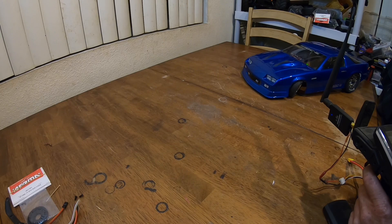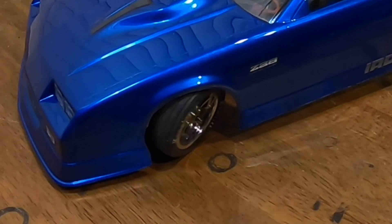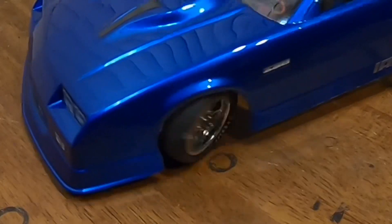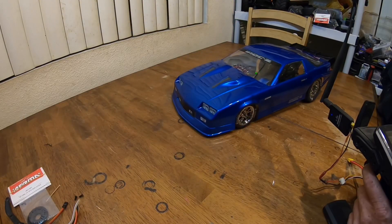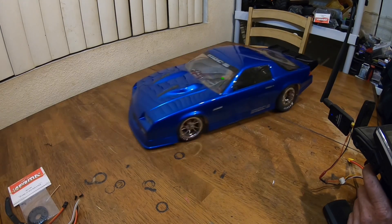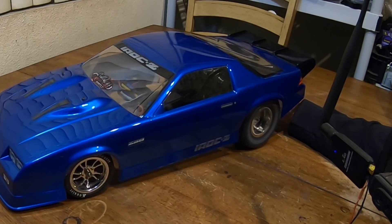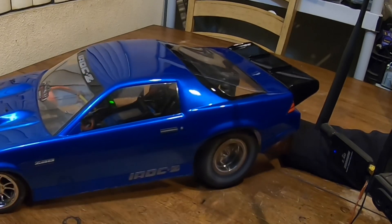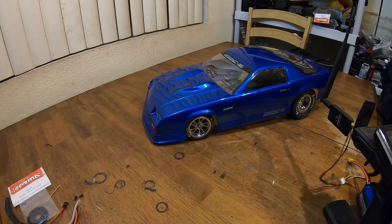Look at the turning radius — let me get it over here so you guys can see it. Watch the front wheel — look at the clearance between that body. Tell me that's not some tight clearance. It seems to be going straight, so I'll show you what's going on.